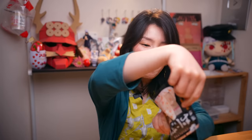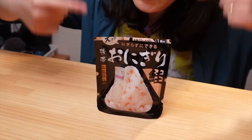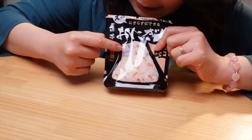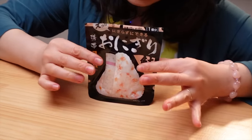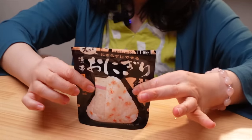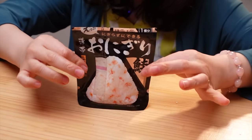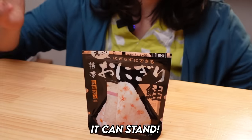Can you believe I'm making a rice bowl in this package? There are many small genius points here. When you peel the sticker, you can see the line showing how much water to put. After putting the water, we have to shake it — but it's sealed like this, so it's not hot at all. You can shake it easily. And then it can stand. Our rice bowl is going to take about 15 minutes.